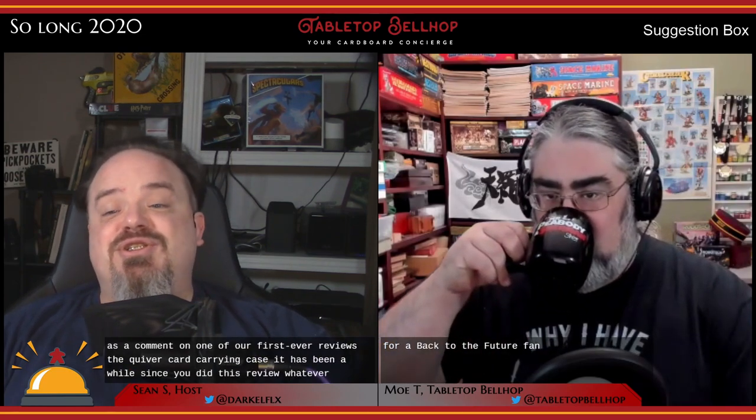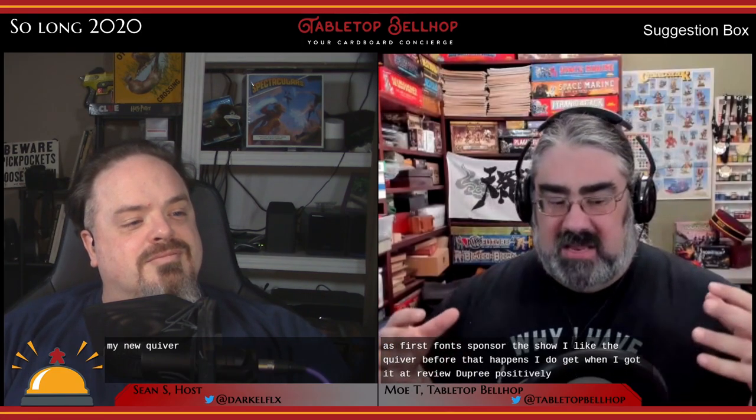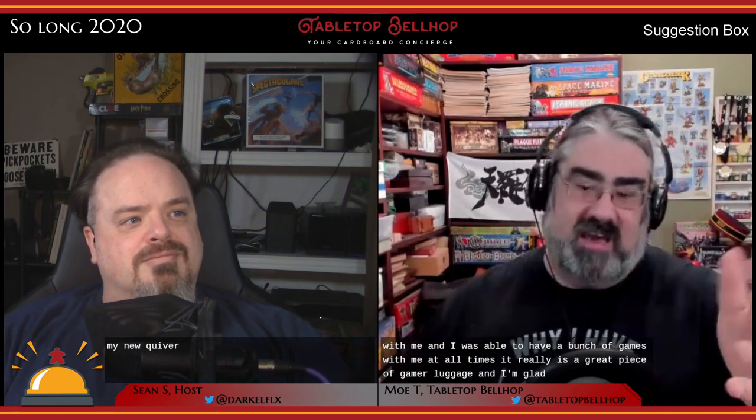Long-time fan Tech2674 commented on one of our first ever reviews, the Quiver card-carrying case: 'It's been a while since you did this review, but ever since, I've wanted to pick up a Quiver. Boxing Day I ordered one and picked it up December 28th, 2020. Thank you again, I love my new Quiver.' Quiver Time does make really great stuff. I liked the Quiver before they were our first sponsor — I fell in love with it when we brought it to BreakoutCon in 2019.